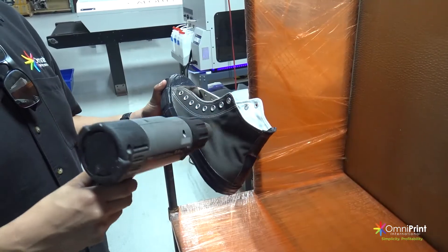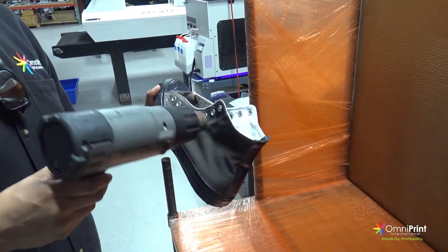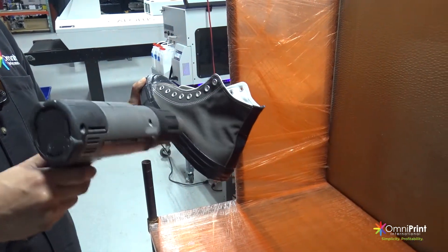To dry the pre-treat, use a heat gun and dry the whole area. This should take a couple of minutes depending on the amount of pre-treat you applied. For the best results, please make sure that the shoe is completely dry before printing.